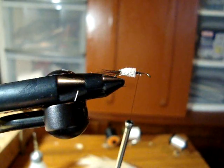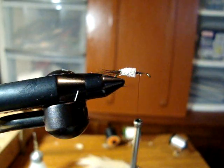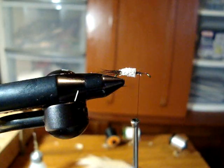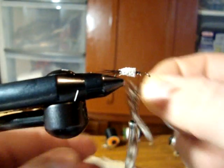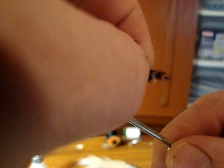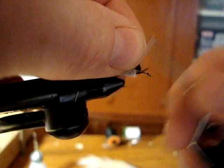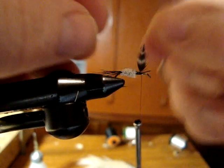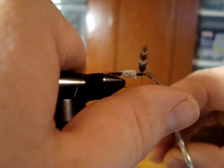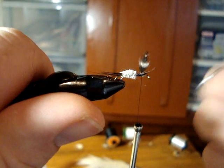Next we will pick out a couple of our nice grizzly hen necks. Just peel back the feather like that, take a measurement, and tie it in. Snip off the excess, pull the wing up straight, and just separate them. You can snip off that little overhang there if you want, or you can just leave it, because it is going to be covered by the grizzly hackles anyway.